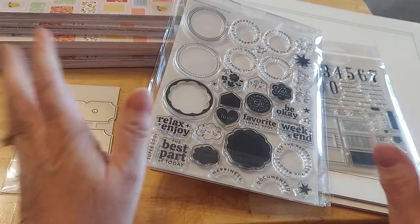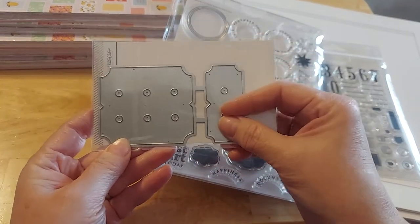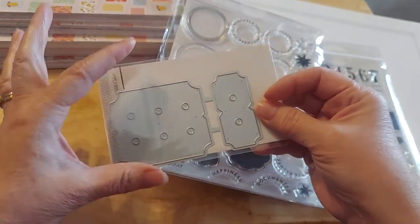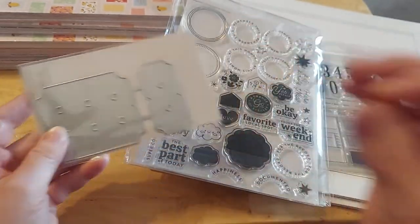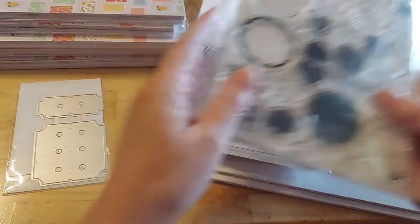And a die. I don't know exactly what this die does, but I thought it could be used for tabs — big tabs, because you can cut it, fold it, cut it, fold it. And I thought that would be fun — it'll have holes in them. Just something new.